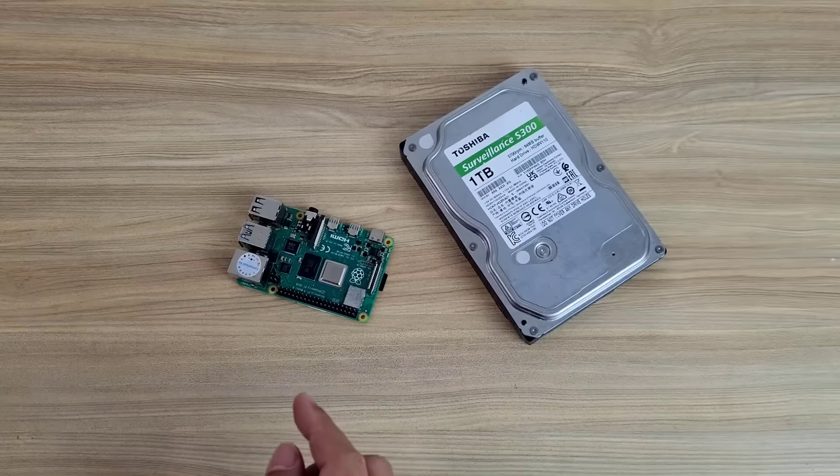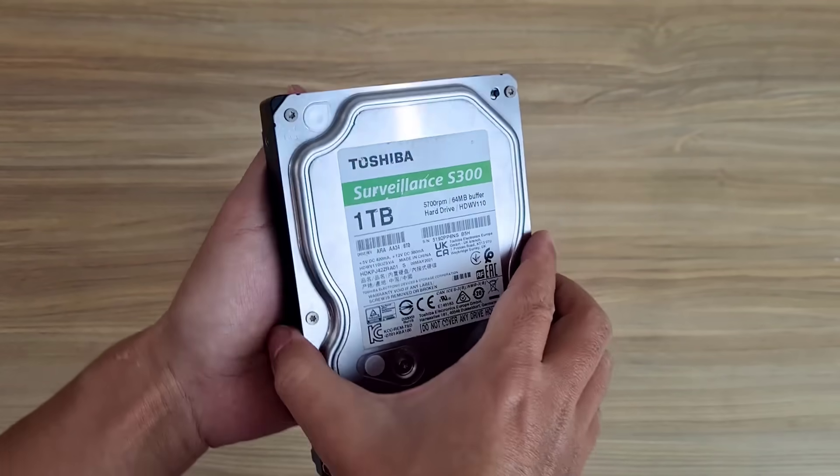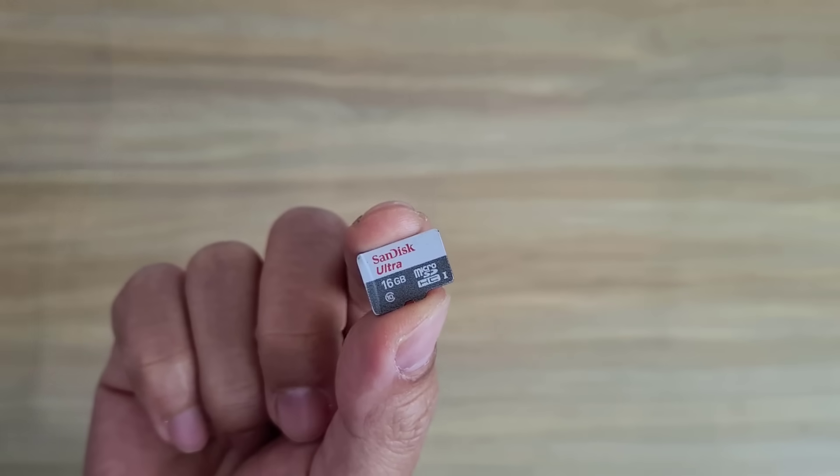I have a mini computer and a traditional hard drive. You can use a solid state drive if you want. I use a traditional hard drive to optimize the capacity.